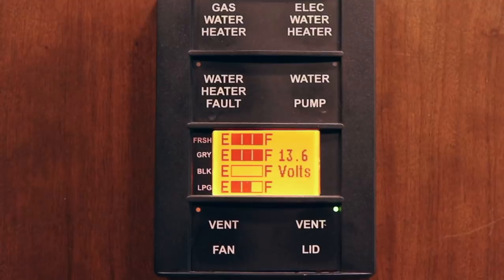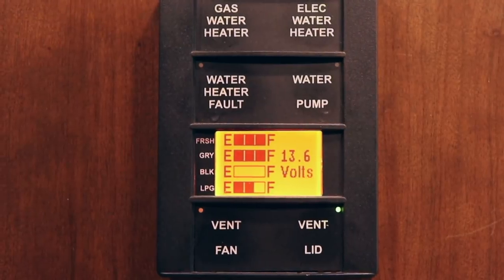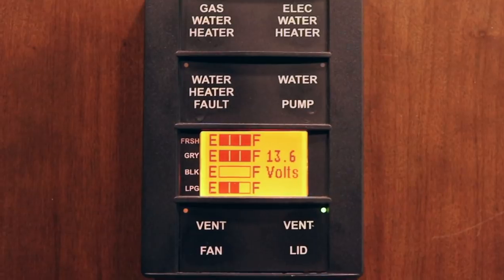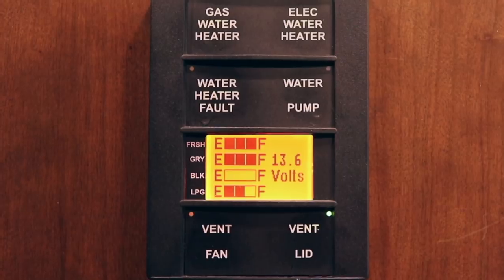One of the things we wanted to do before we left is fill our fresh water tank to its full capacity — that's 90 gallons for us. We could hunt and find other water sources along the way; some campgrounds will let you come in and pay to fill up, but we're only going about 200 miles today, so we figured we'd fill it up here and start with a full tank. Our gray is full and our black is empty.